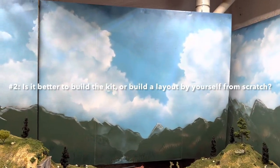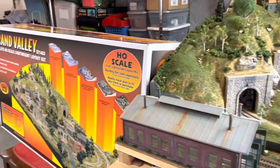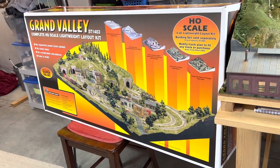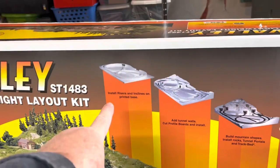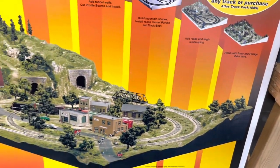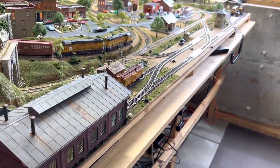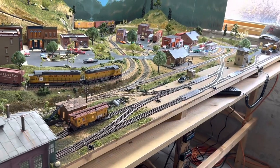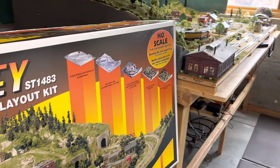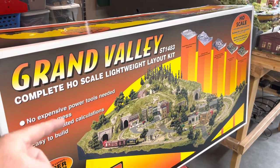Question number two: Is it better to build the kit or build a layout from scratch? That's a complicated question for me, being somewhat new to the hobby. For me, it was easier to buy the kit to get started — it has everything you need and clear steps to follow. Now that I have experience, I could build my own layout on wood or with foam board from big box stores. But as I was getting started and wasn't sure how it all went, getting the kit was the best thing for me.